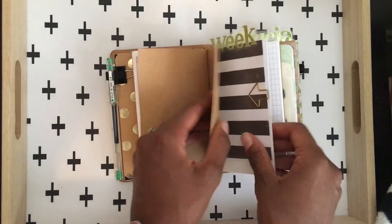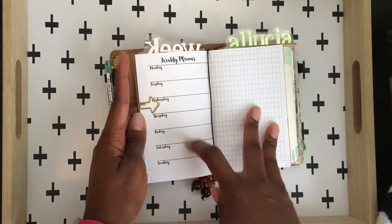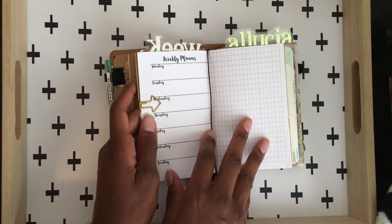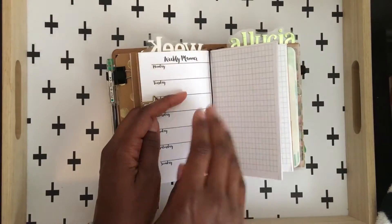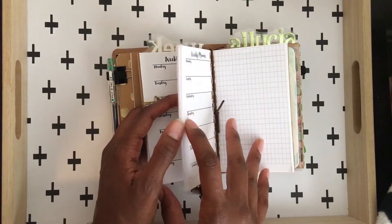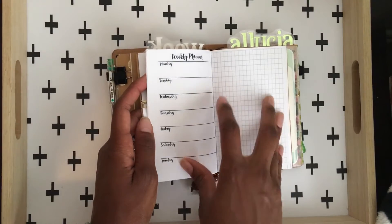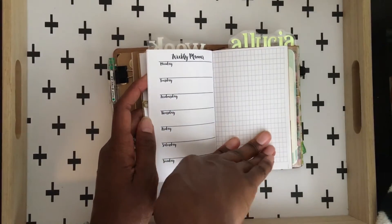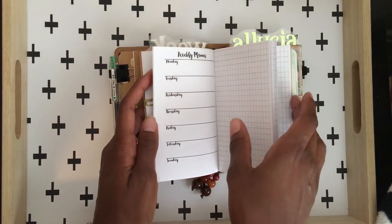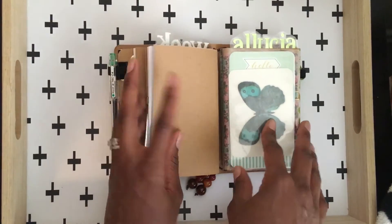I did print out another weekly — the same one from Wonderful.com — that I'm going to try to use for my personal planning alongside my bullet journal. We will see how that works out. Like I said, I'm using a personal size now and I'm not really using all of the space in that personal size, so I think this could work. If not, I can easily just pop this weekly out of here and go back to my personal size for that.